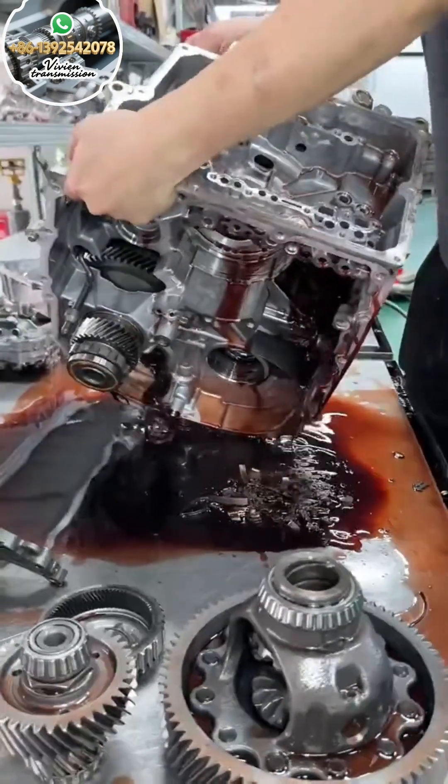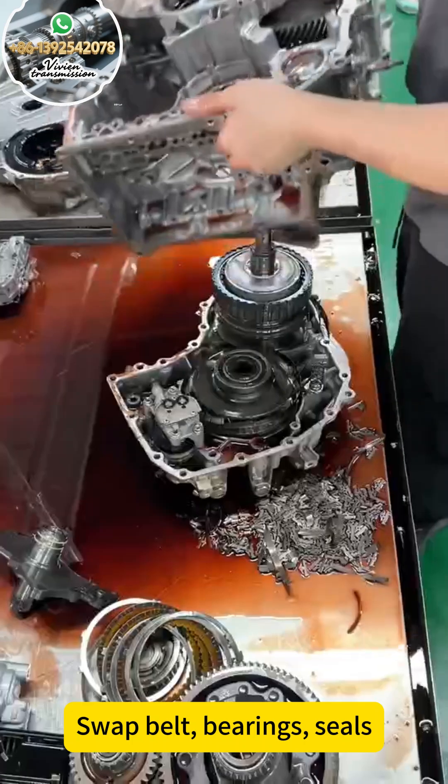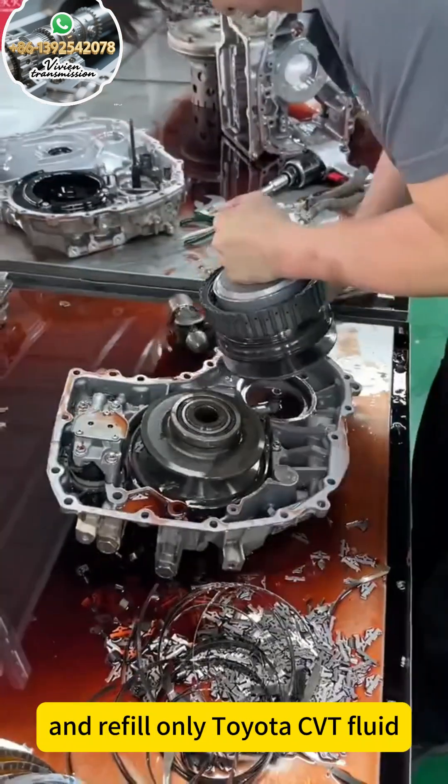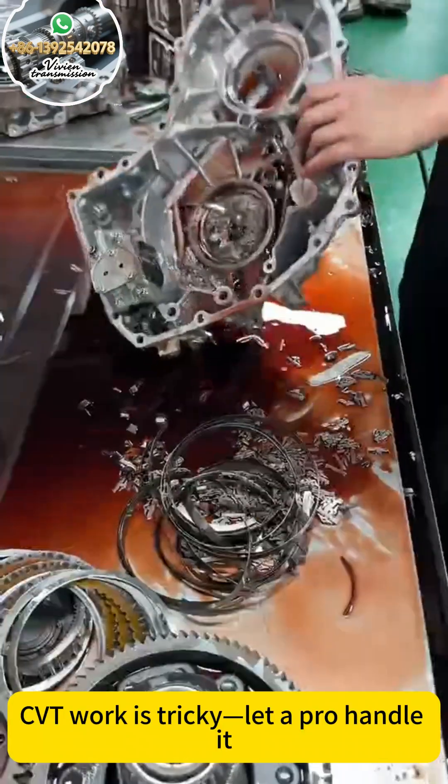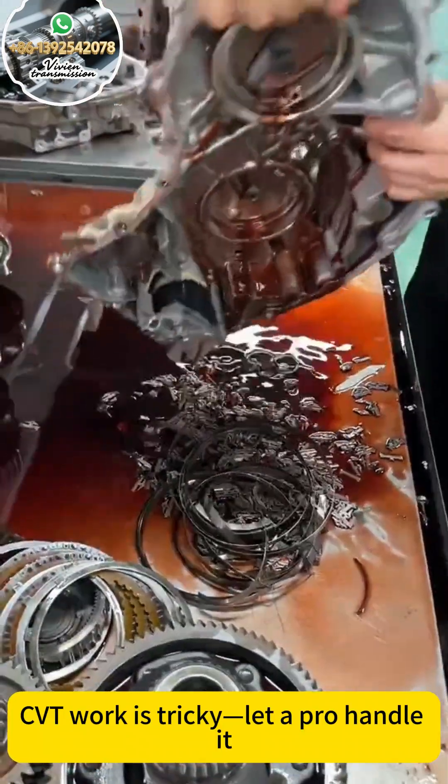For the rebuild: swap the belt, bearings, and seals. Reassemble and refill with only Toyota CVT fluid. CVT work is tricky — let a pro handle it. Thanks for watching.